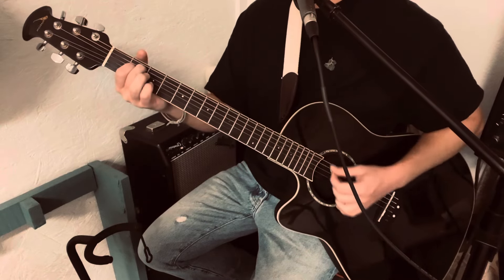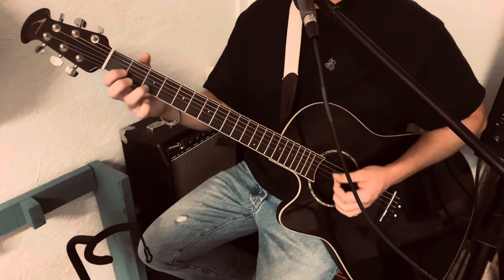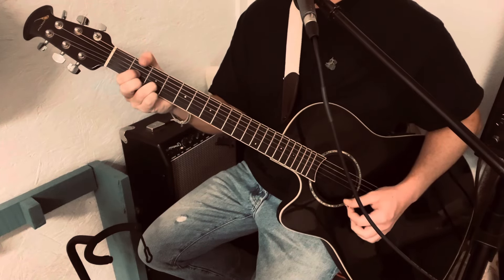So we got E minor, to C, to G, to D, with an F sharp bass.